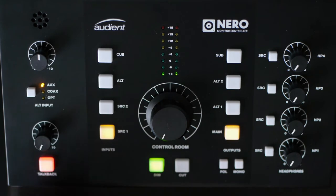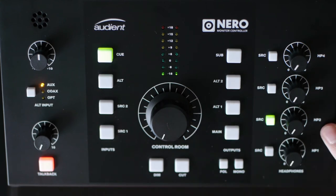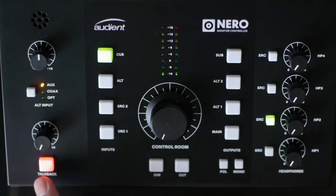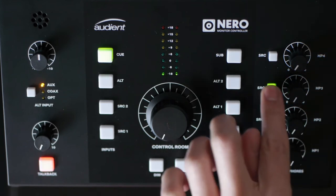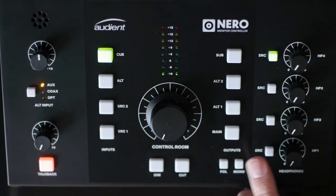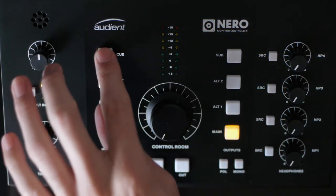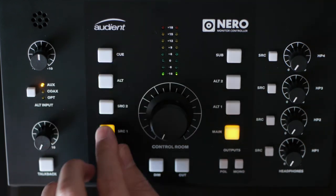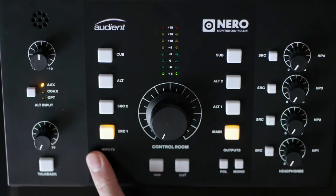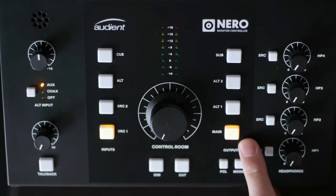The TalkBack is normally routed to one of these inputs. For example, if I go to headphone number two, it's showing me that I'm getting the Q input and also TalkBack. Headphone number one is pretty much the standard headphone for the control room, while the others are for somebody else listening in or for recording. You can't have multiple inputs engaged at the same time, so you just choose which one you're going to monitor through the control room, and that feeds this output knob.